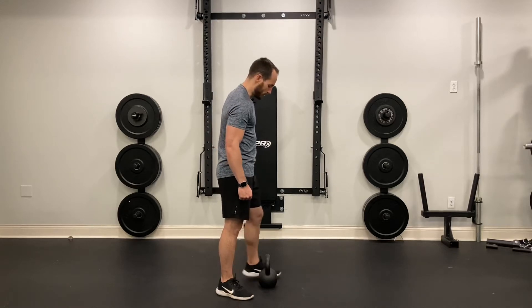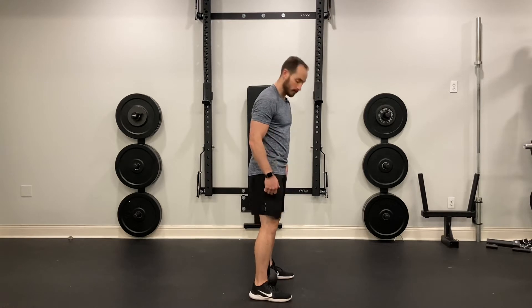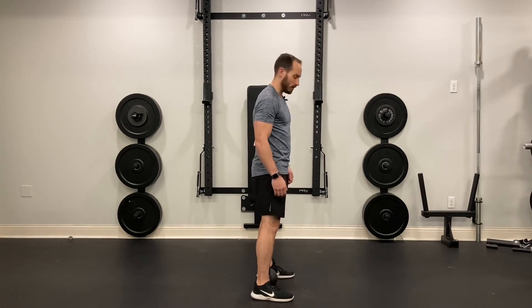Kettlebell deadlift. Make sure that your heels are right in line with the horns of the kettlebell. Your feet are going to be just outside of hip width apart.